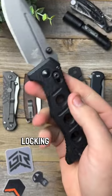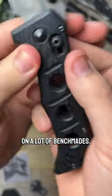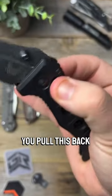Next we have somewhat of a controversial locking mechanism. This is the axis lock, and it can be found on a lot of Benchmades. It's just a little bar with a spring — you pull this back and the blade falls closed.